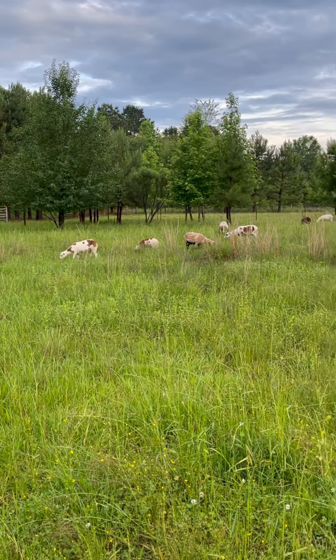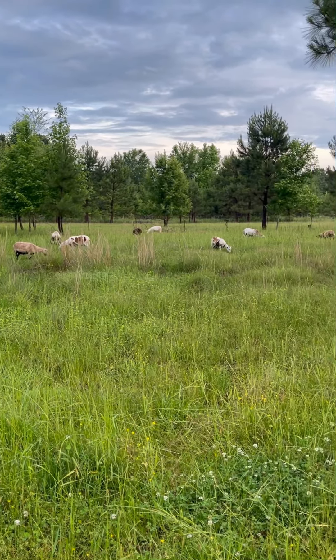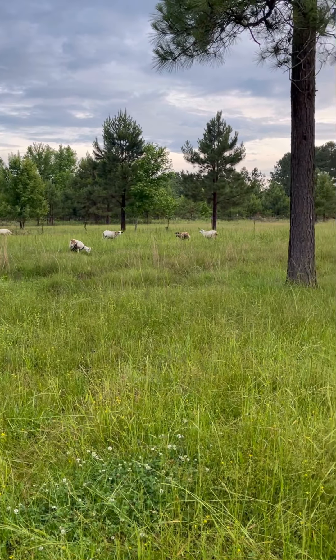As you can see — look at Sadie, the grass is level with her — it's really, really tall. Hey girls! That's my pride and joy right there. As you can see it's pretty tall. This is what it looks like when they first move over here, and then about a week in it gets eaten down pretty good.